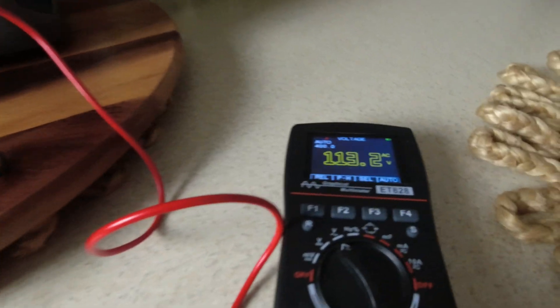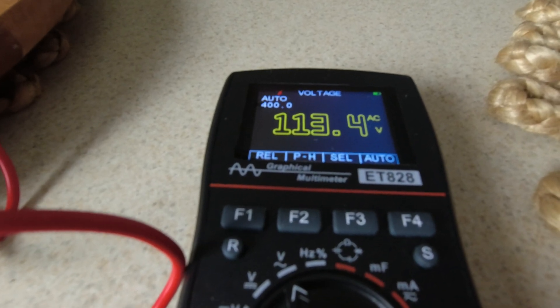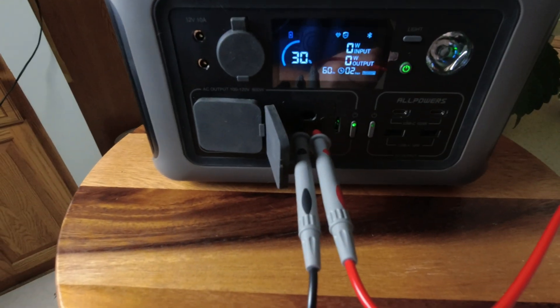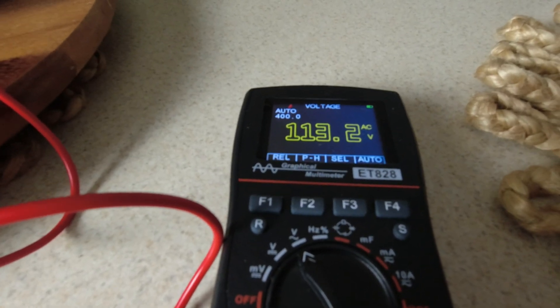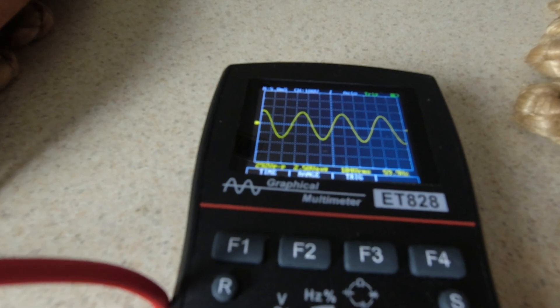Checking the voltage, we're looking at 113 volts from the 600 watt inverter. It's spec'd for 110 to 120 and we're getting 113. And it is a pure sine wave inverter.